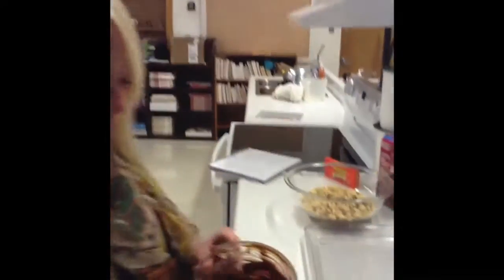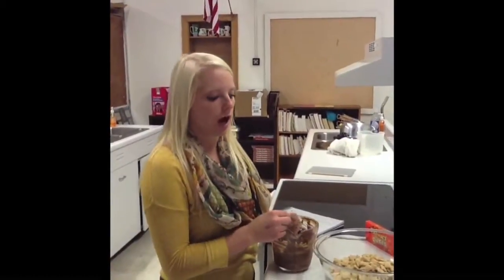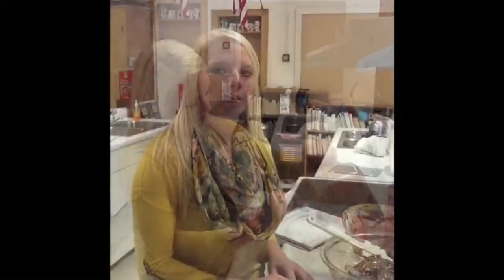Take your mixture out of the microwave — it should be smooth. Pour your chocolate chips, peanut butter, and vanilla mixture on top of your Chex cereal. You will then want to mix this all together and try to completely cover your Chex cereal.